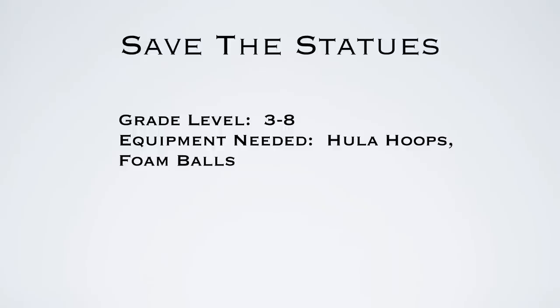Hey everyone, this game is called Save the Statues. It's a new throwing and catching game that I recently came up with for grades 3 to 8. You'll need hula hoops and foam balls.